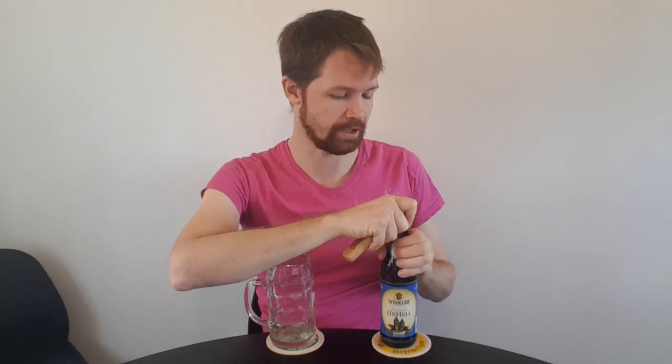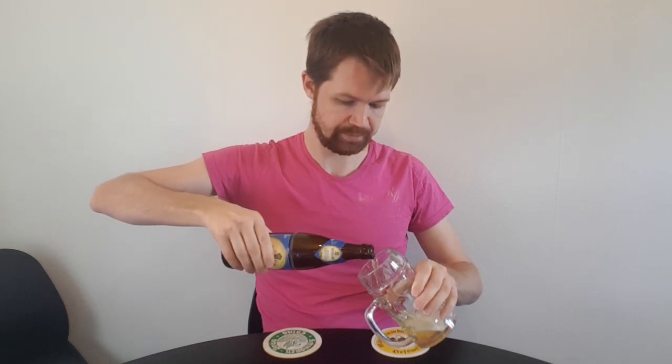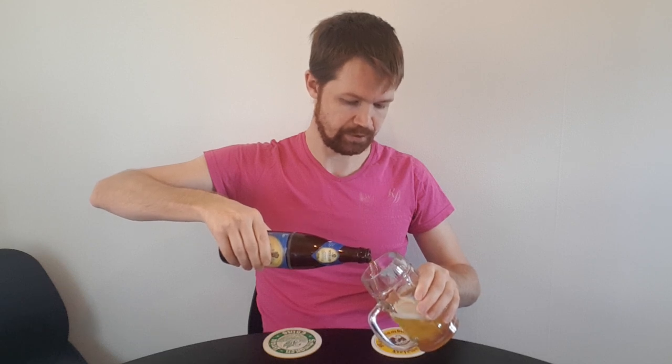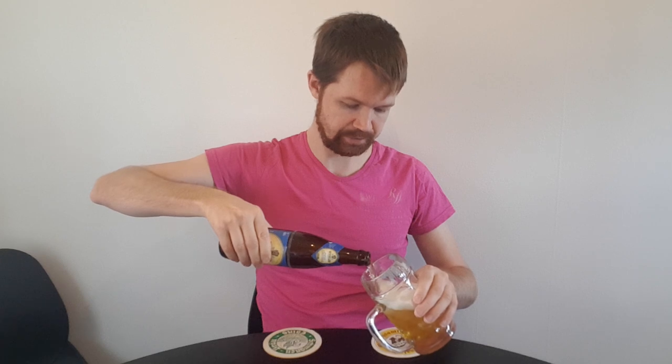It really looks nice in my opinion. Let's start with opening up the bottle of this Winklerbrøy from Amberg. And of course, some carbonation is coming out. Let's pour it up into the fitting glass for this style, of course. Always important to use the right type of glass for the beer that you're enjoying.